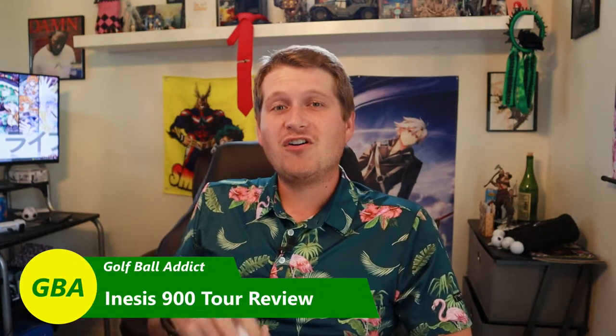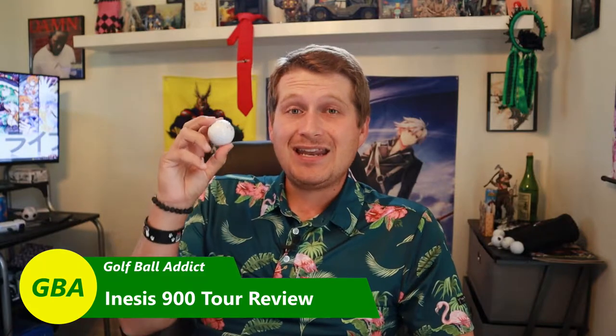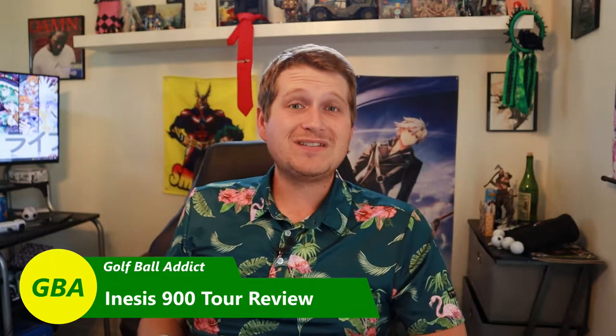Hey guys, welcome to the channel. I have another golf ball review for you here today. Today I have the Inesis 900 Tour Golf Ball.